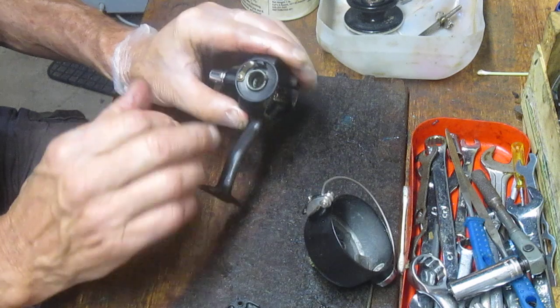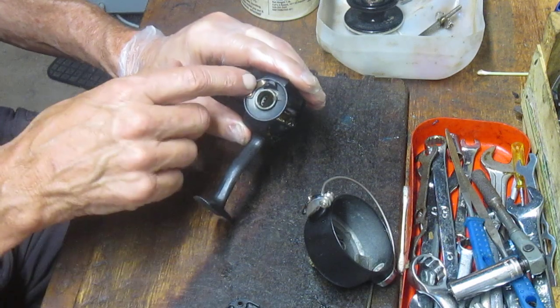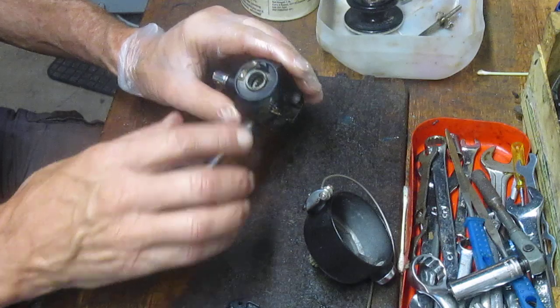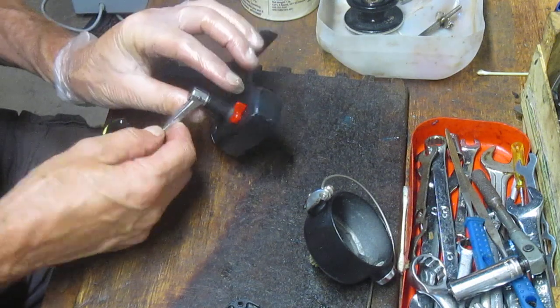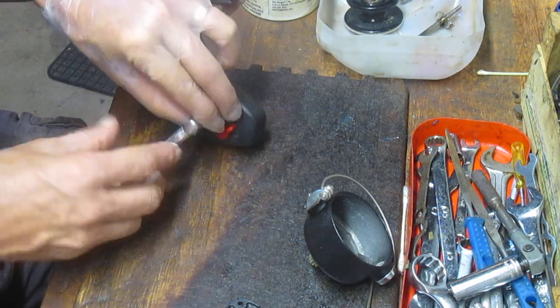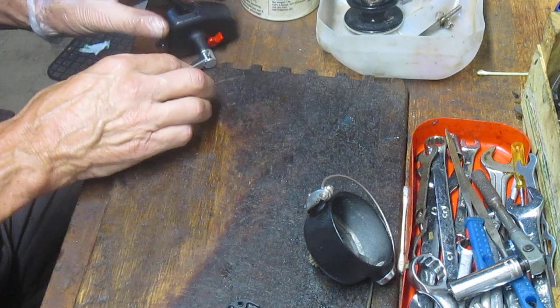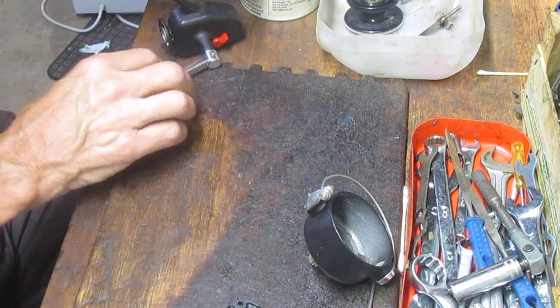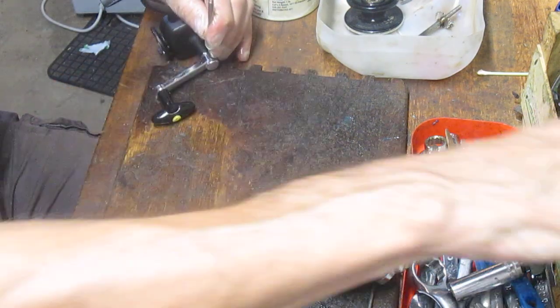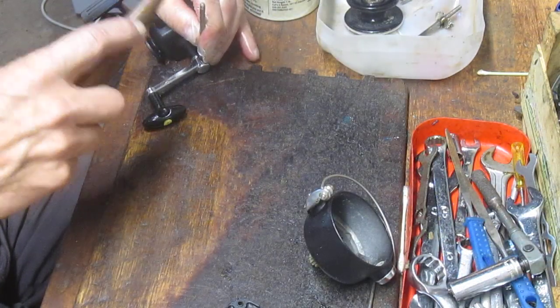There's nothing going on under here — there are no bearings in this reel. This is the ramp that would set the bail and the other assembly. I'm going to try and take this handle off. This has got a pin — not too uncommon, it's not screwed in. If you find a reel that has a pin like that, generally you can knock the pin through and remove the handle, then get to the main gear. Let's see if we can do that right now.